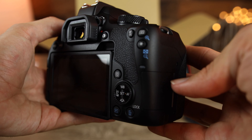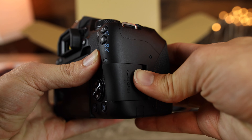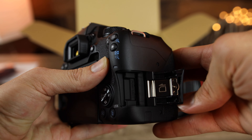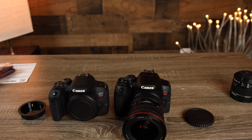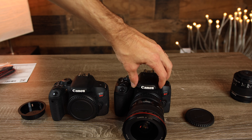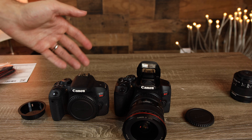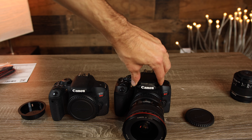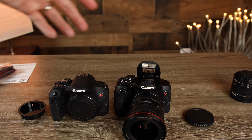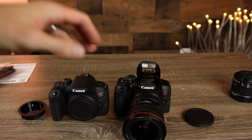Something I really like about the T8i line is the fact that the SD card slot is in its proper location on the side of the camera where you can easily access it. Another difference I noticed is that the T8i actually has a manual flash — you have to physically lift it up — whereas the Canon T7i has an automatic flash. For whatever reason, Canon seems to be getting away from automatic flashes and moving to a manual system, though I'm not really sure why.